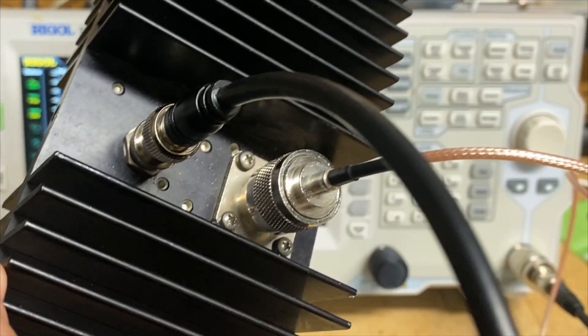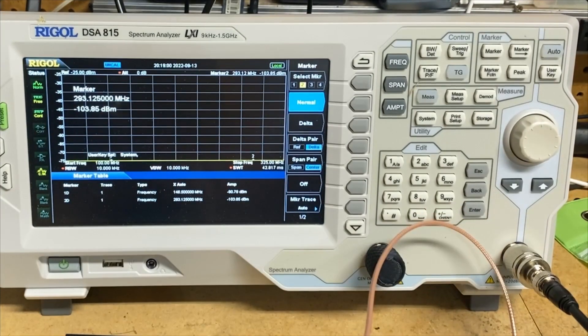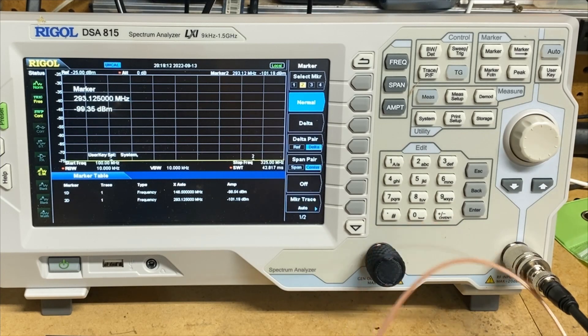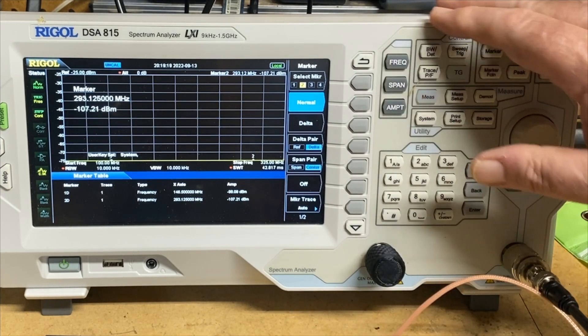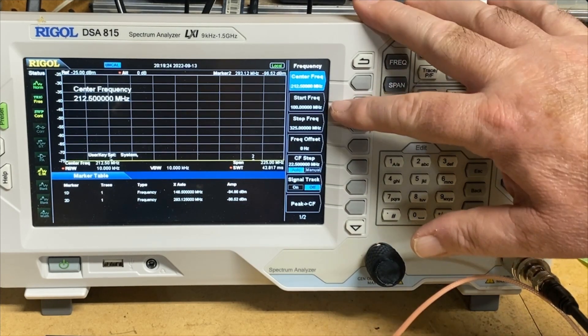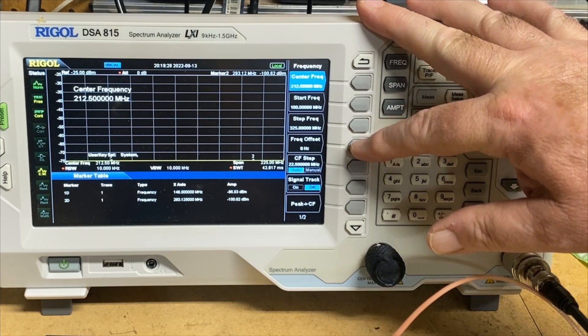He is going into the CellWave dummy load slash RF tap. This is a minus 40 dB attenuator — an inductive RF tap that gives us minus 40 dB of attenuation. So we're set up. I've got the SA, the spectrum analyzer, set up. I have some markers on it, so let's jump and take a look at our parameters real quick. Our start frequency is 100 MHz over here, and our stop frequency is at 325. We have no frequency offset.